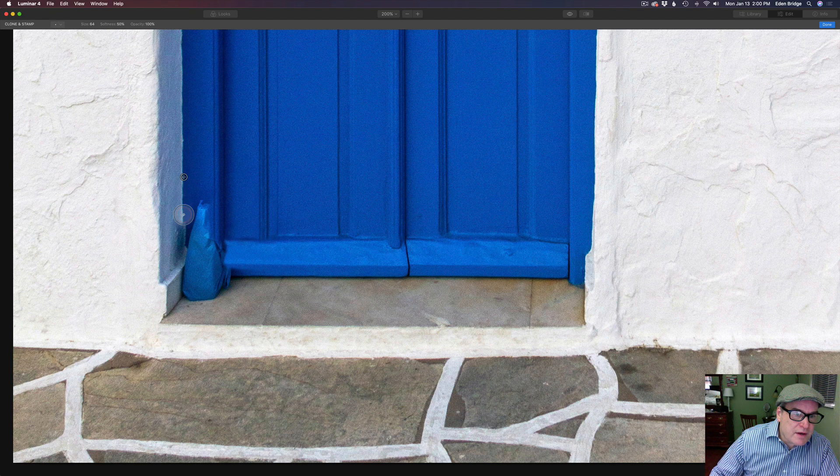Just going to come down here and paint right down to the edge. Now I want to make sure we don't have any shadow from that bag left. Let's make the brush a little smaller and clean that up. I think that's looking pretty good. I know it takes some time to do this, but Luminar is doing a good job.